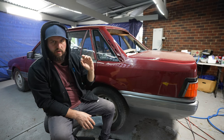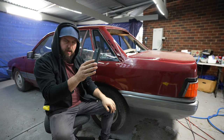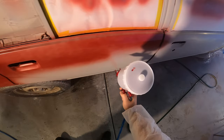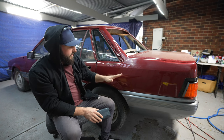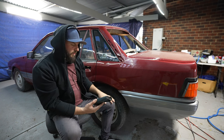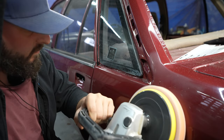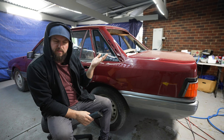Hey guys, hope you're well. Today I'm going to be showing you how to get your orange peel paint looking smooth by sanding, cutting and buffing. I've just recently painted my VL here at home under this carport. The gun settings weren't quite correct and it does look a little bit orange peely. I want it to look nice and reflective, so I'm gonna be using some sandpaper, a buffer, and some compound and show you guys the before and after results. If you're doing a paint job at home, you can follow these methods.